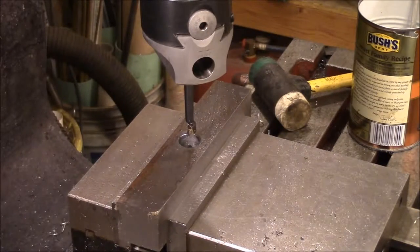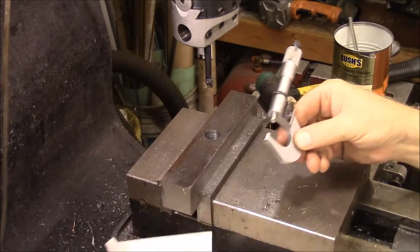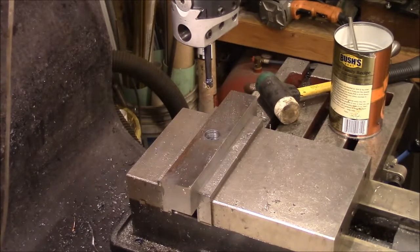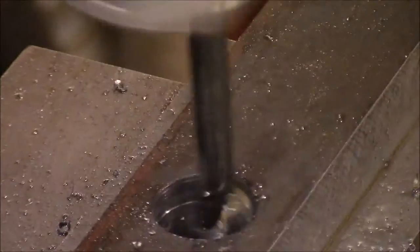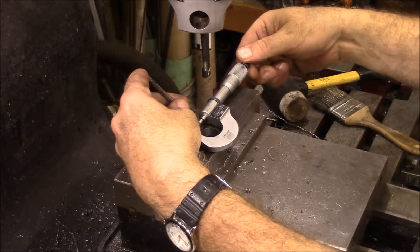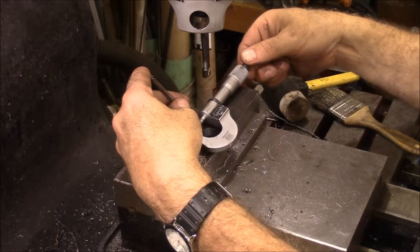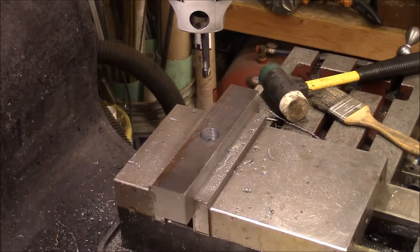I've got the boring head in here and I think I've got it set for a light cut. I'm going to run it down through there and then we'll measure it and see where we are. After the first run we're at .775, so we've got to go out a total of 100 thousandths. I'm going to try taking 50 the first time. We're at .877 — that'll probably be fine. I'm going to get a little chamfer on here and then cut the groove for the key.